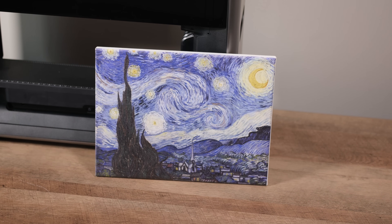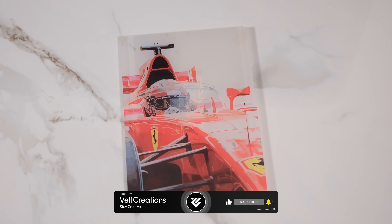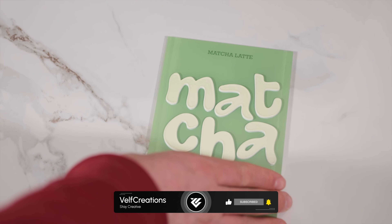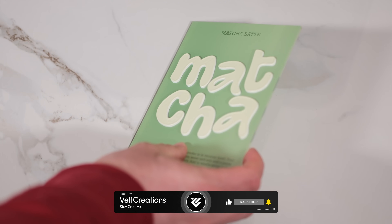We would like to say a huge thank you to all of our new subscribers. Welcome to VELF Creations. We hope that you are enjoying this video. If you want to see more cool videos about UV printing, 3D printing, laser engraving, and more, and haven't subscribed yet, now is your chance.